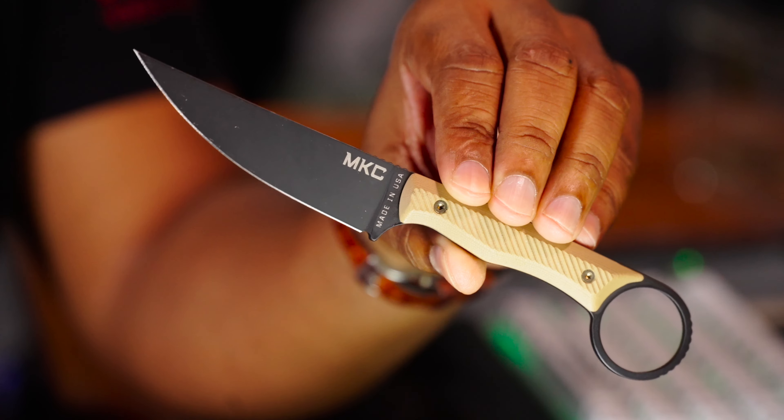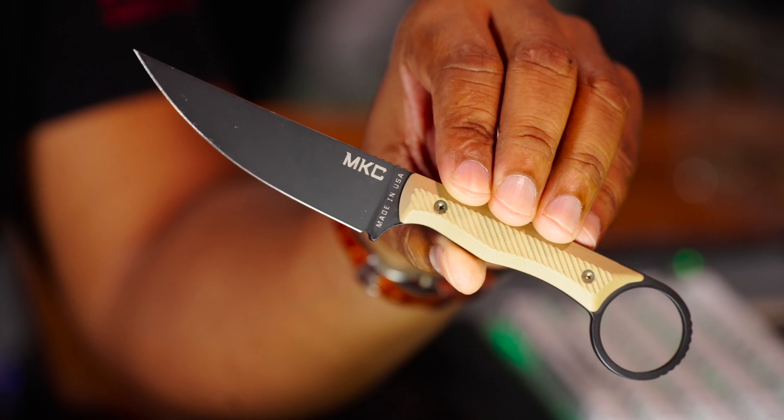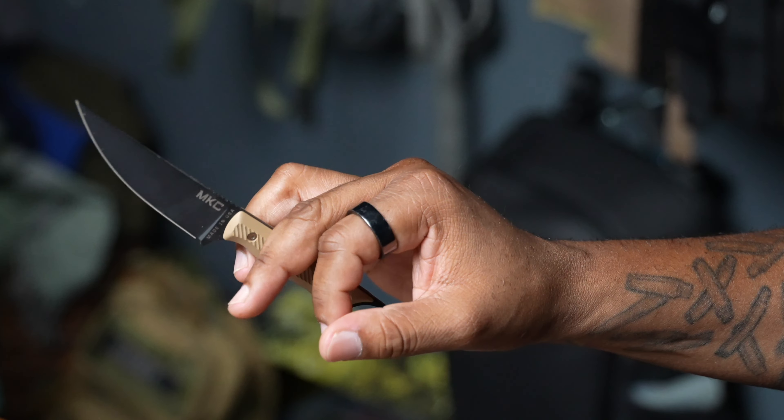The everyday performance of this thing is fantastic. If you just need a knife that's going to get the job done — tasks very easily, quickly — and you want it to be a fixed blade and you're okay with this length, then this thing gets stuff done very quickly.